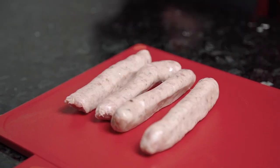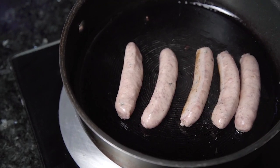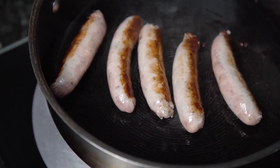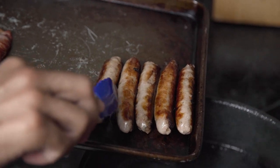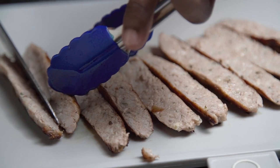We then need to fry our sausages, so I've got a frying pan on a medium heat with some oil in as well. Place the sausages in one at a time and fry for about 2 to 3 minutes each side before rotating. Once they're lovely and golden on each side, remove from the pan. I want these in thin strips for our decoration, so I'm going to transfer them onto my chopping board and slice in half.